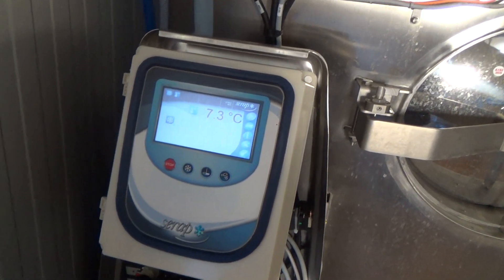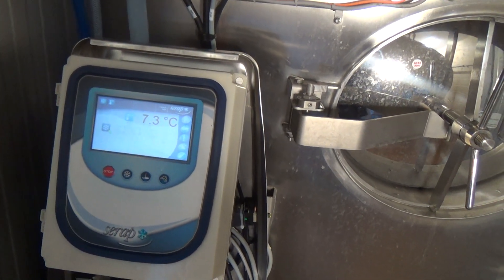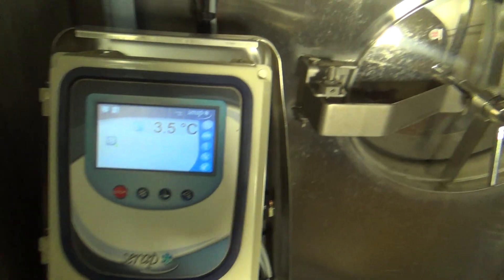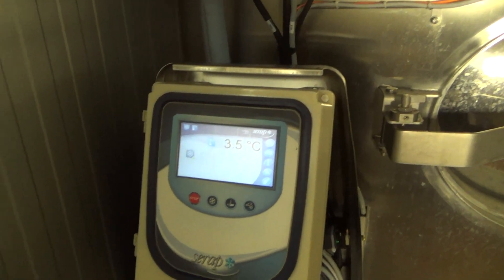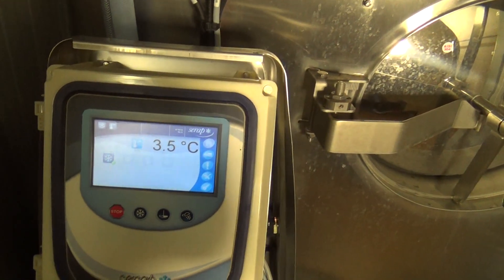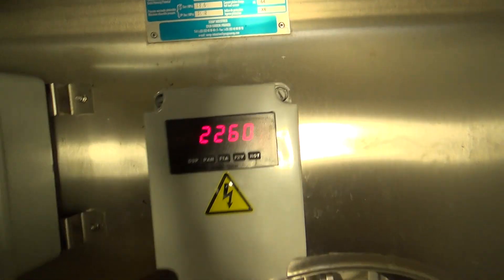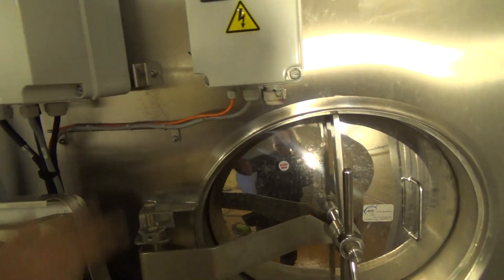I turned it on about 40 to 50 minutes ago. It's just coming up to where it would turn off — I had it set to 3.5 degrees, so cooling should shut off in a bit. I think it took about 2 hours to take it from 15.5 down to 3.5 degrees — that's 2,300 litres more or less. Once it gets over 5,000 litres, the other unit will kick in and it'll cool a lot quicker.